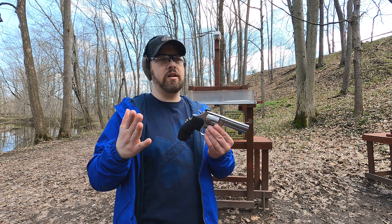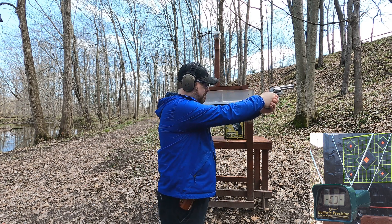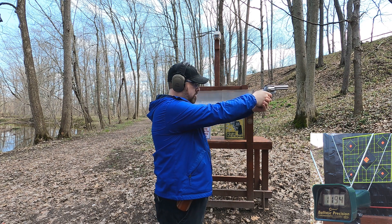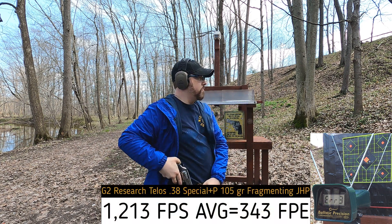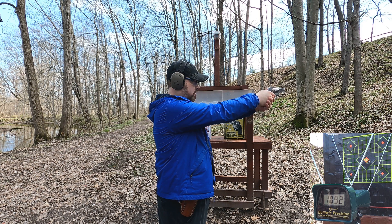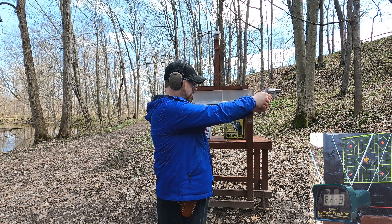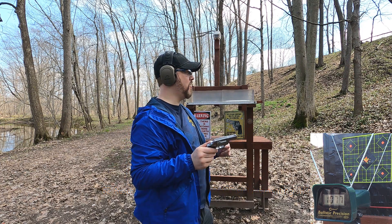First up, 38 Special, 105-grain rated at 1170 fps. Through the four-and-a-quarter-inch Smith & Wesson 686 I got 1235, no read, 1194, and 1211 — pretty good. Through the two-inch Taurus 605 I got 1192, 1152, 1134, no read, and 1077. Pretty good velocity out of a snub nose for a 38 Special.